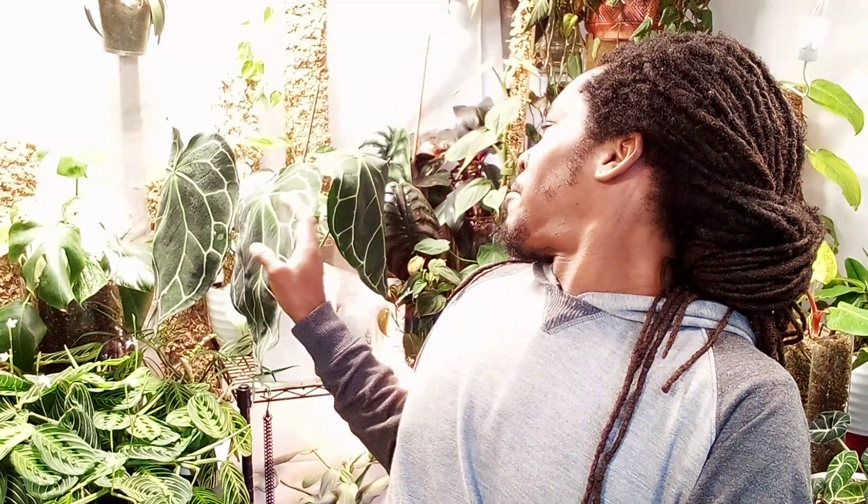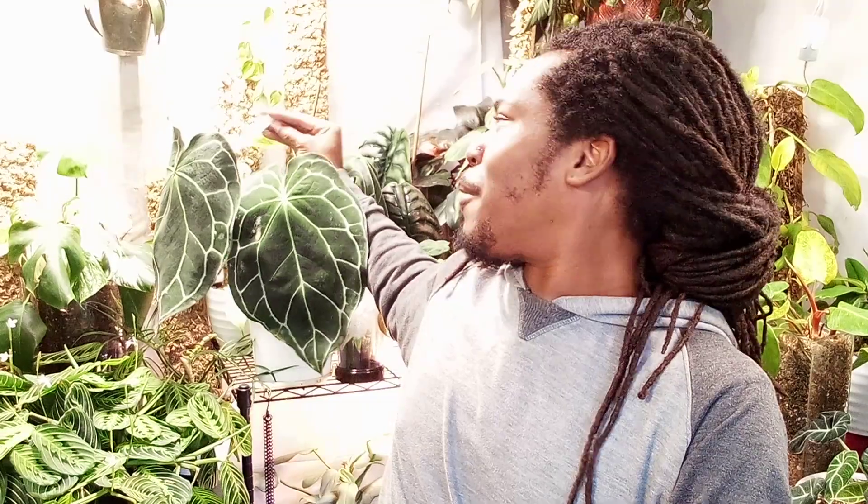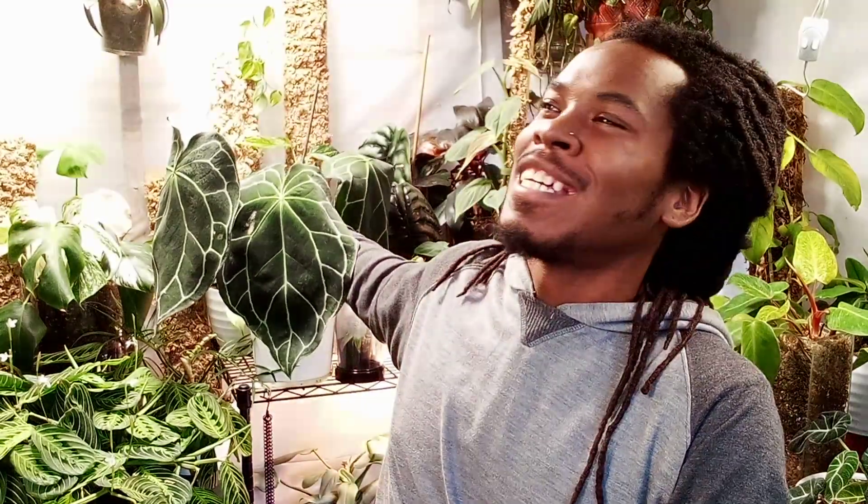I found some orchid potting mix for my Anthurium crystallinum magnificum — I always second-guess myself on that name. It's crystallinum that I have. I also want a clarinervium at some point, but let's get into this mix.